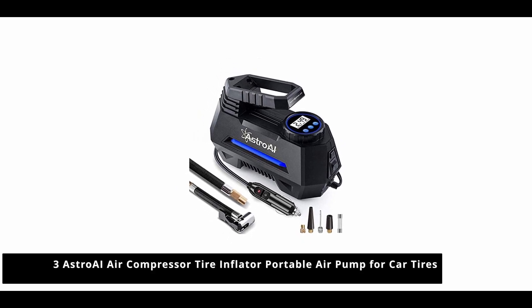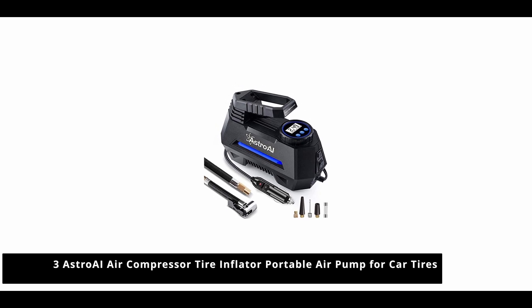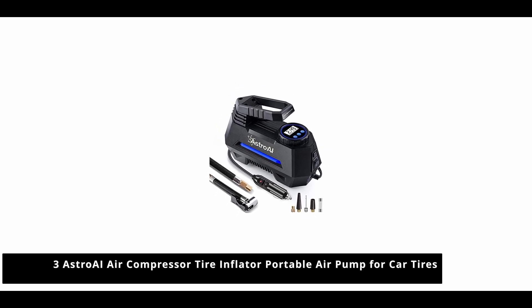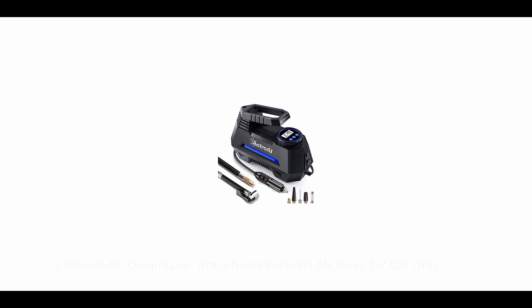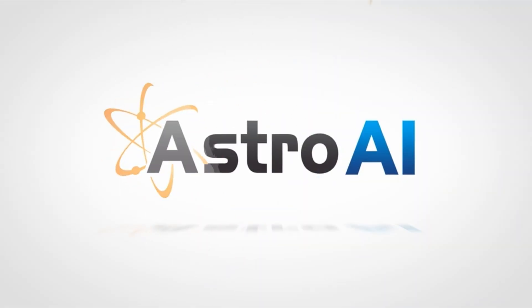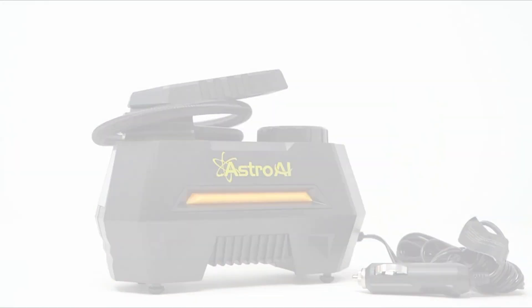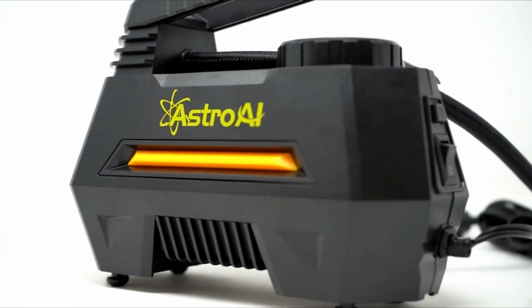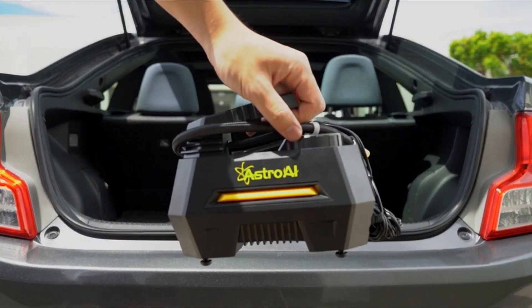Hello guys, this is Automotives. In this video we are going to talk about the 3 best tire inflators. Please refer to the link in the description below for more information and updated prices on the products mentioned in this list. So let's begin.